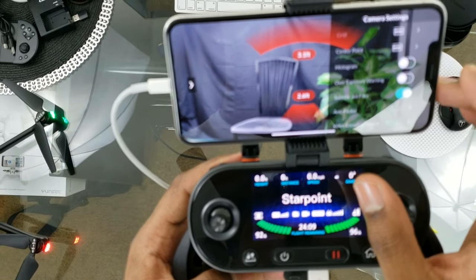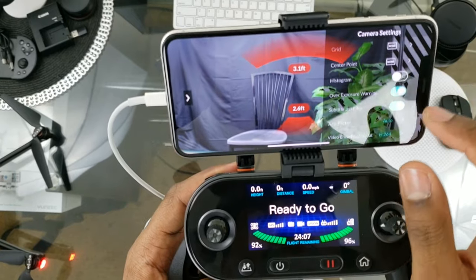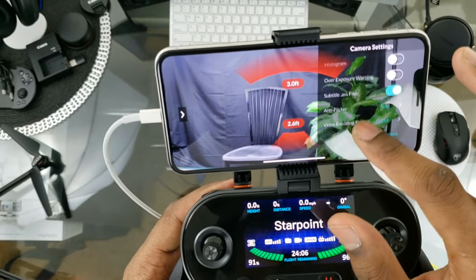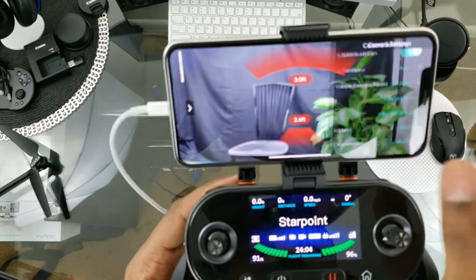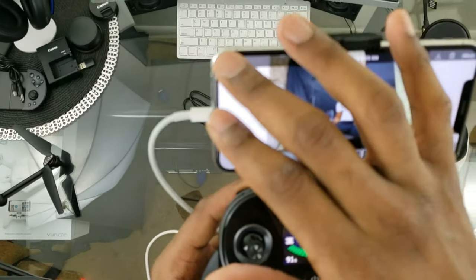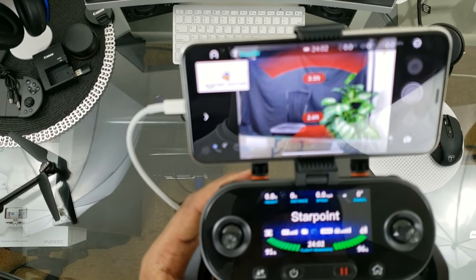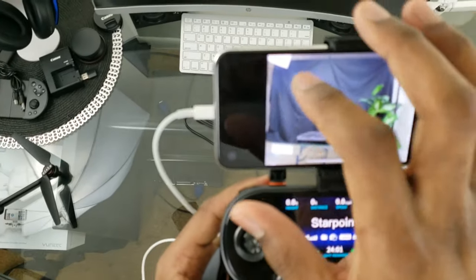There's an Overexposure Warning — if the image is too overexposed, it puts lines all over the screen, and when you lower your exposure those lines go away. Anti-Flicker settings, video encoding, reset camera, SD card info, and volume. You can switch between recording video and taking pictures. To preview a picture you just took, tap it right there.